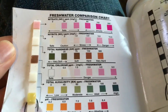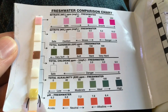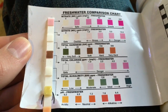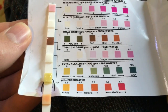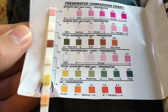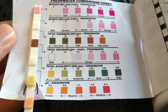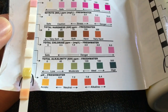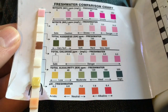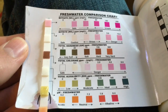Here are the water quality results. Nitrates are a little bit high — at 20 in that tank. I can't really lower it, but hopefully when I get more plants that'll help. pH is at zero, total hardness is at 75, total chlorine is at zero — that's good. Total alkalinity is about zero, maybe in between zero and 40, and then pH is around mid-six. This is safe enough to add the newts to.